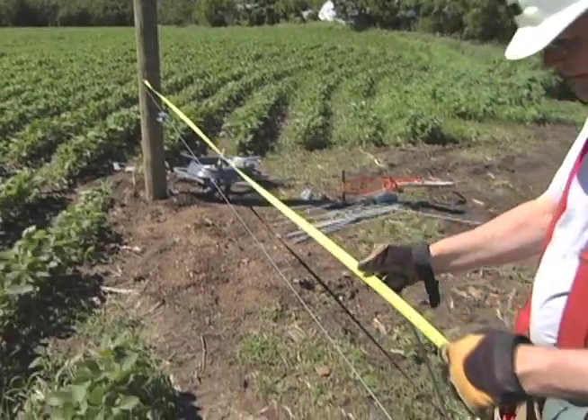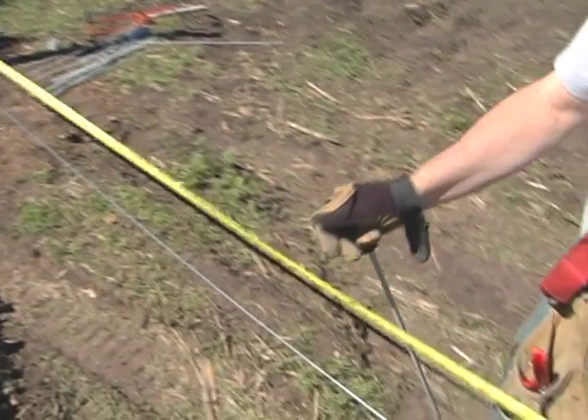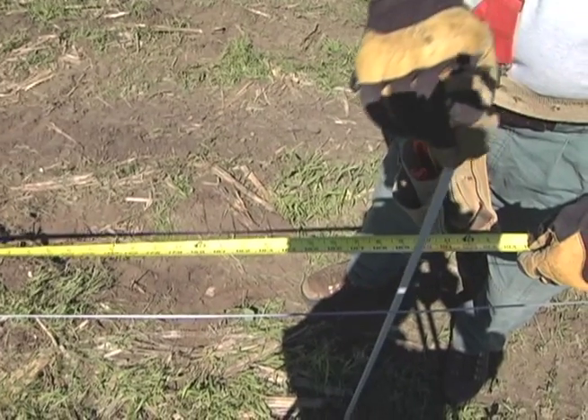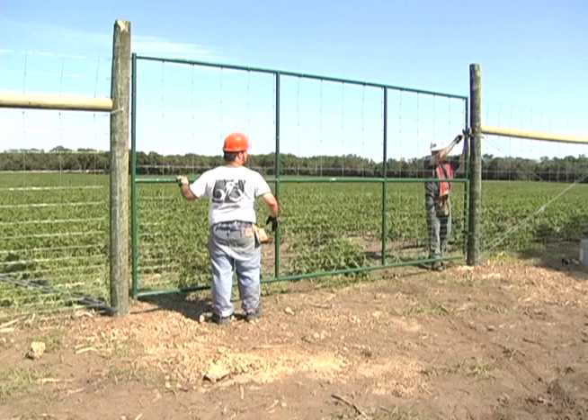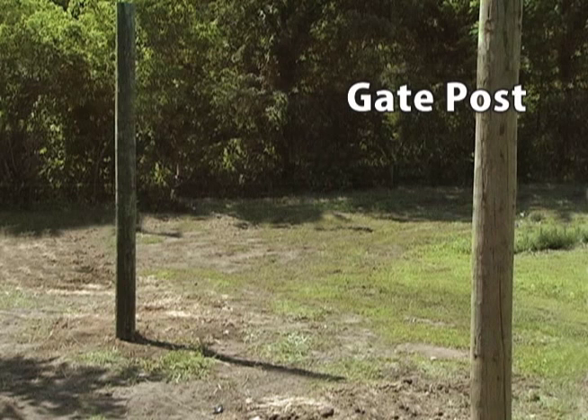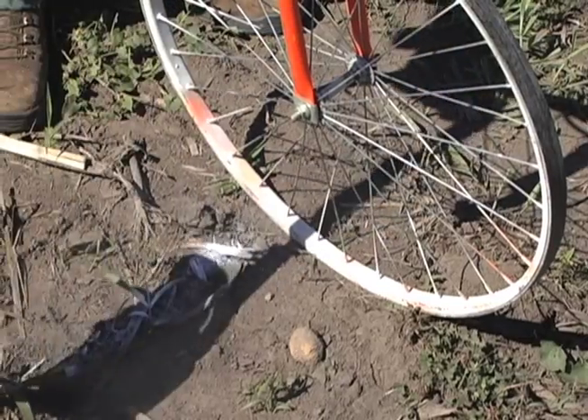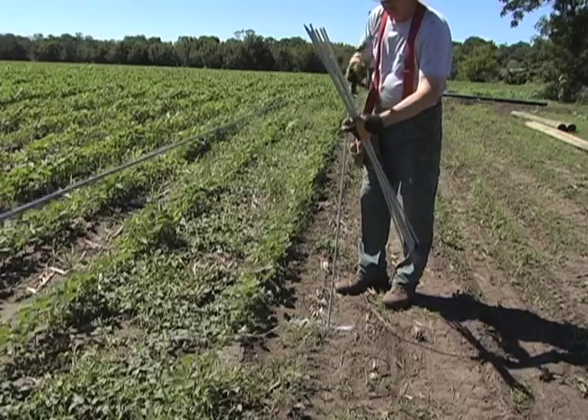Measure another 16 feet to the center of a brace post beside the gate post. If your gate is not located next to a corner assembly, you'll need a 6-inch gate post and brace post on each side of the gate. Mark this spot with paint and a stake or flag as well.